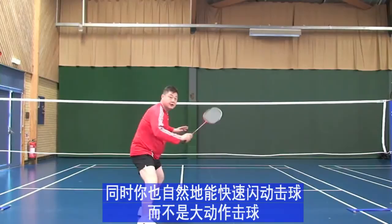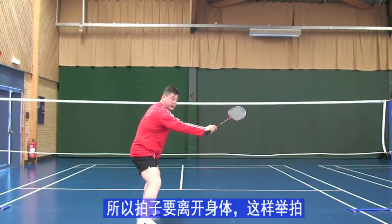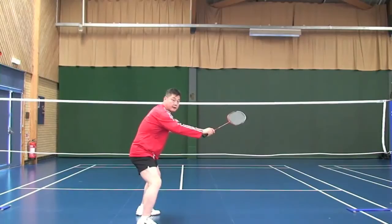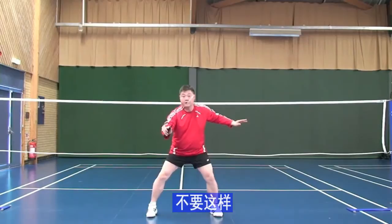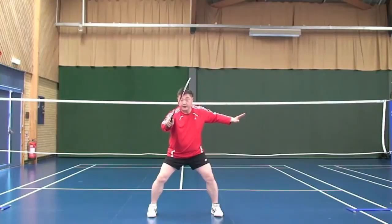Move your racket away from your body — not the wrong way, like this. At this point the racket should be like a knife — not flat like that, not flat like that. Knife angle, 50/50, and you are ready.